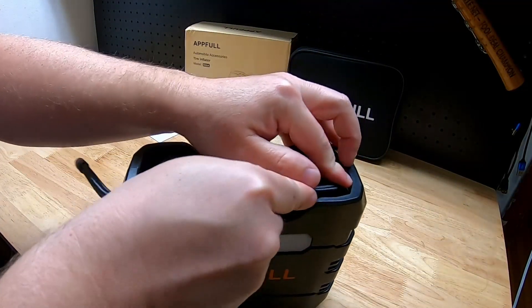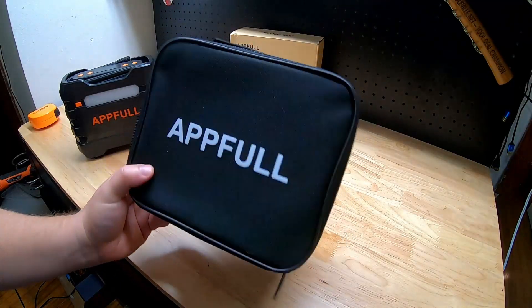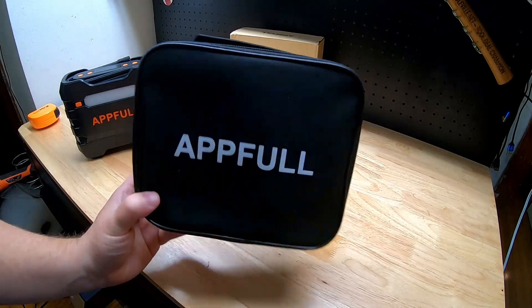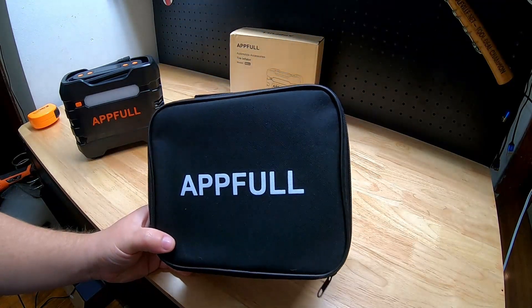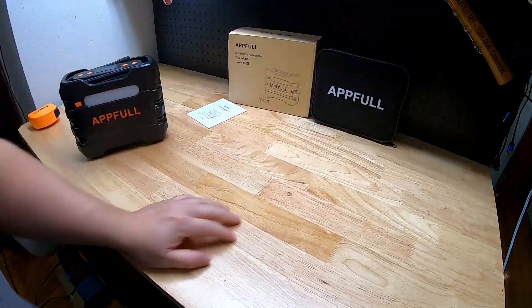I don't want to bury the lead — it comes in this handy zip-up case so you can put it in your trunk or wherever you want. It's got a little handle on top too — the bee's knees right there.